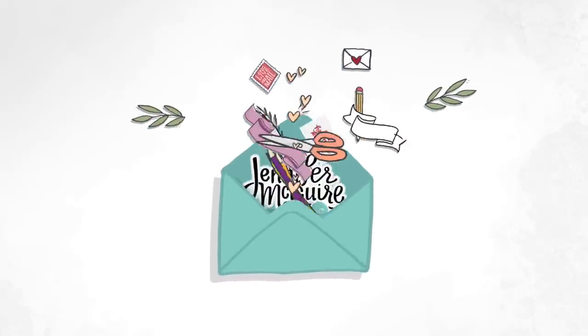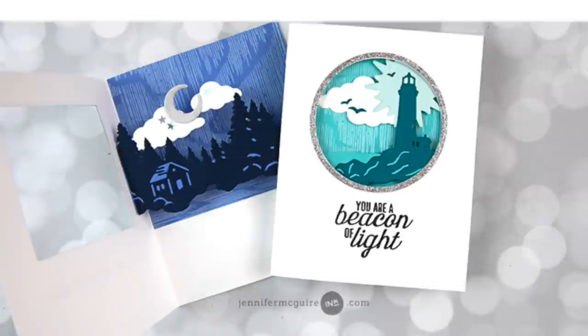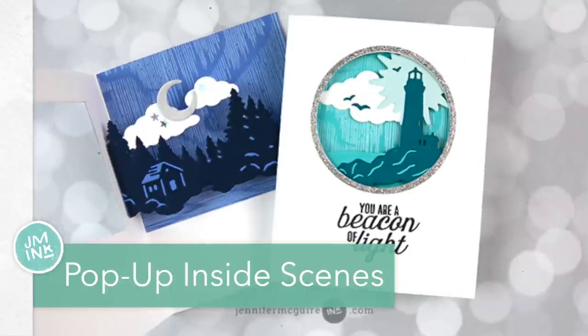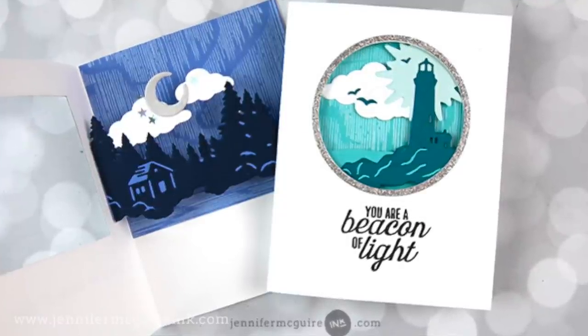Hi there and welcome once again. This is Jennifer McGuire and I'm very thankful you have visited today. In this video, I'm going to show you some ideas for creating a pop-up scene inside of your card. When the card is closed, there's a window that shows a flat scene inside, but when you open it, it pops up.